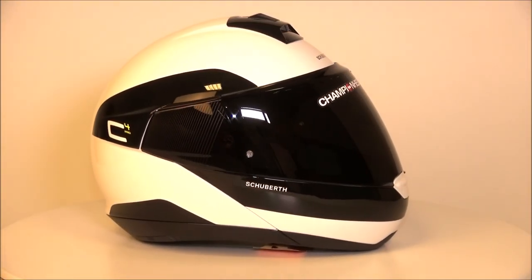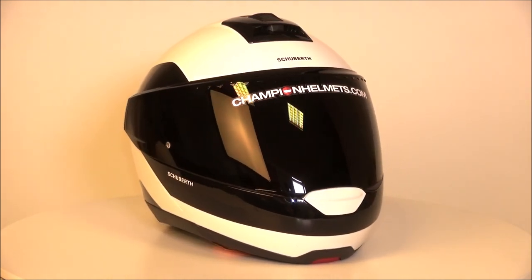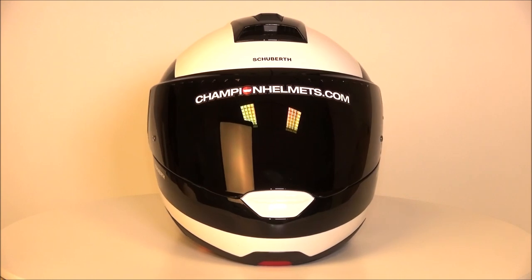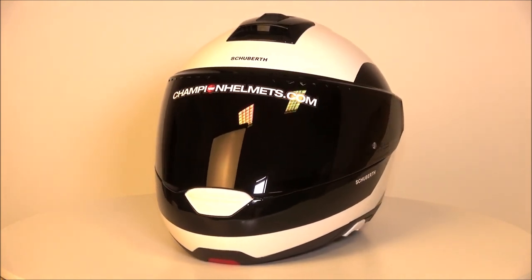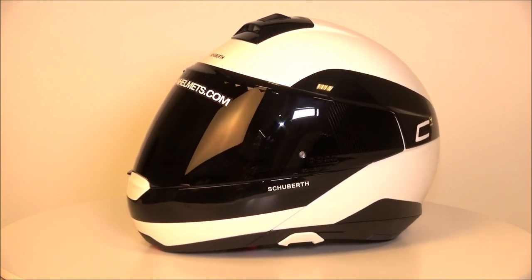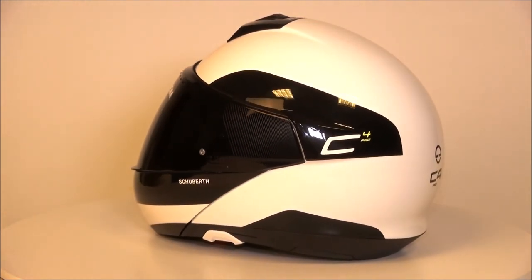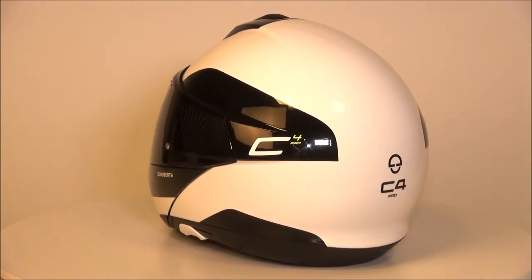Here we have the Schuberth C4 Pro. This top-of-the-line maximum quality modular helmet is exactly what you'd expect from a company like Schuberth. The C4 Pro follows in the same suit as the C3 Pro — they've taken the designs of their original helmets and improved upon them. The C4 Pro is therefore an improved version of the original Schuberth C4.